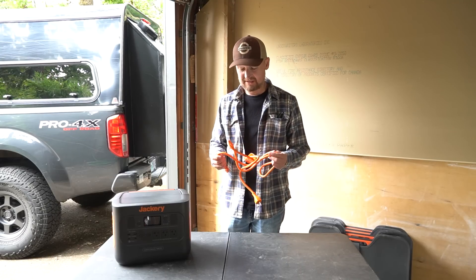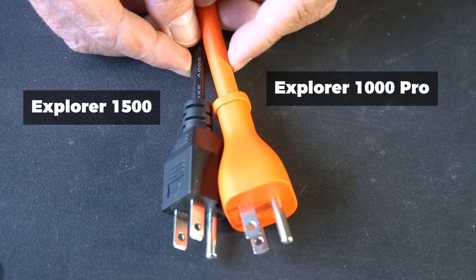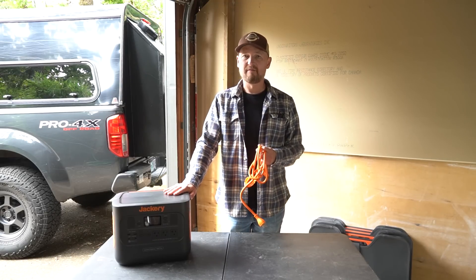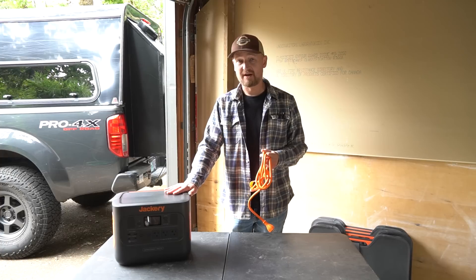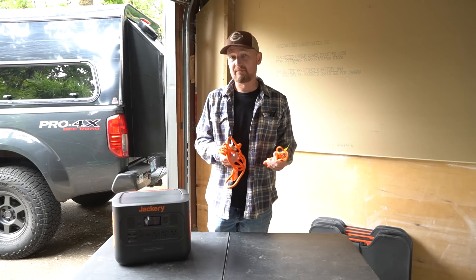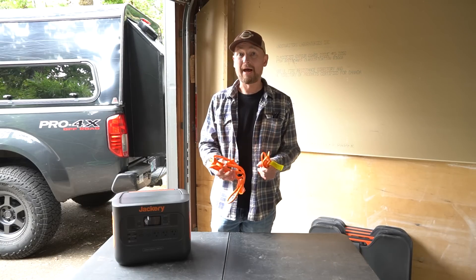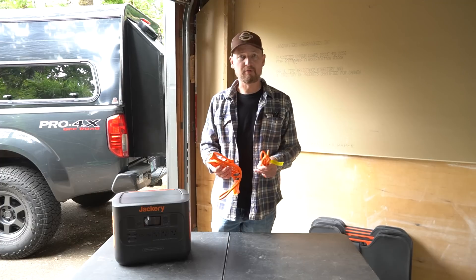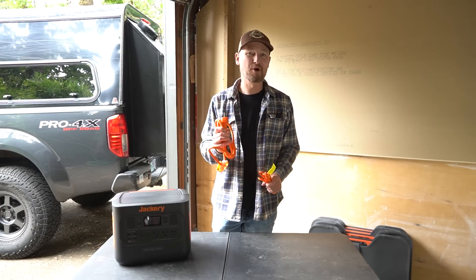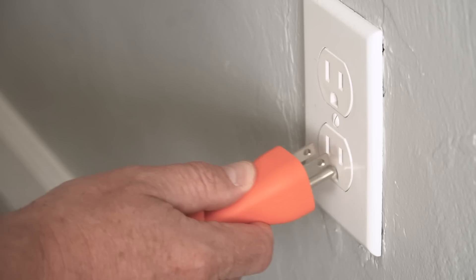Speaking of inputs, one thing I noticed is that the power cord is a surprisingly heavy gauge wire — I'm guessing that has to do with the fact that this will accept a much higher amount of power for very fast recharging. We'll talk about that a little later. Another thing I like about the power cords that come with this versus my older Jackerys is the bright orange color. They really stand out among the countless black recharging cables I have to sort through whenever I need to recharge something — these, I know, are my Jackery power cords.